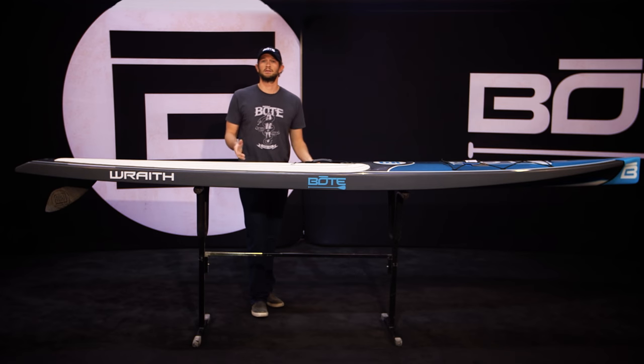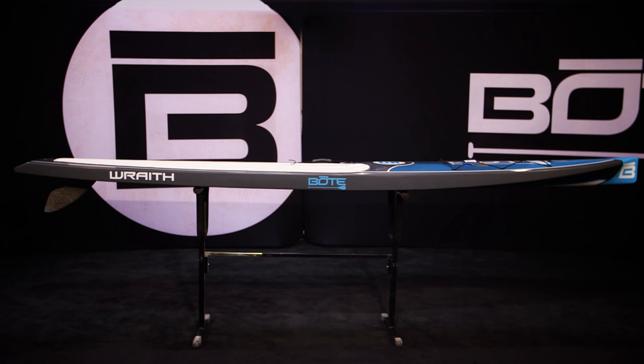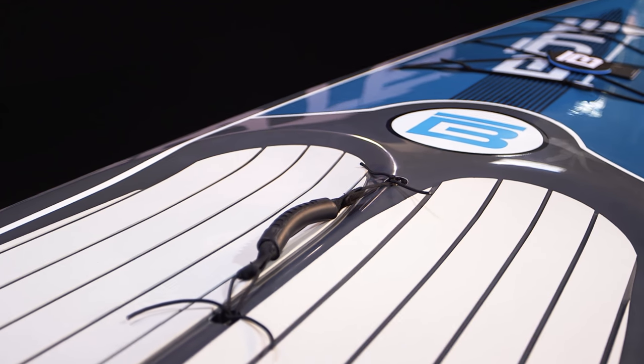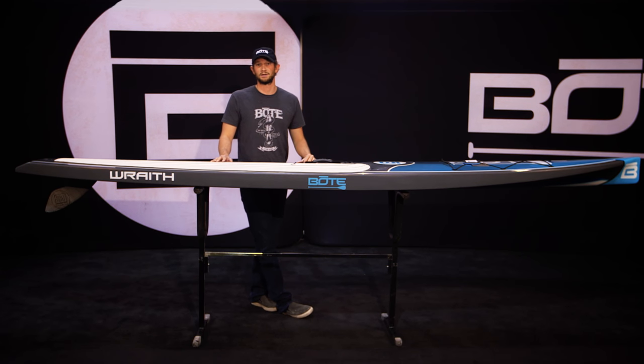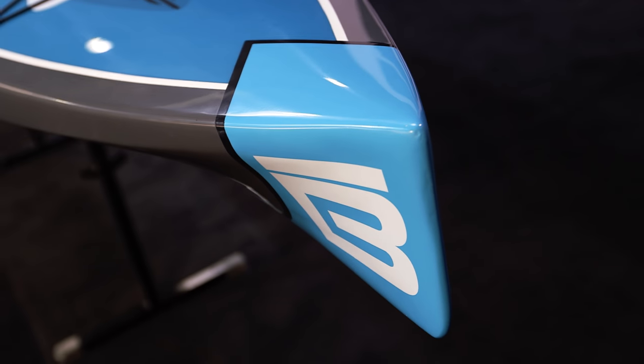Let me just mention these rails are what make this board. The sharp edges really give it the added stability opposed to a rounded rail board, similar to more of our race boards. At 12 foot 6 in length, this board is rated for 220 pounds, but it can easily accommodate a much larger paddler.